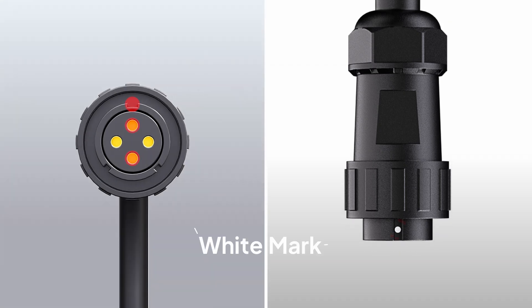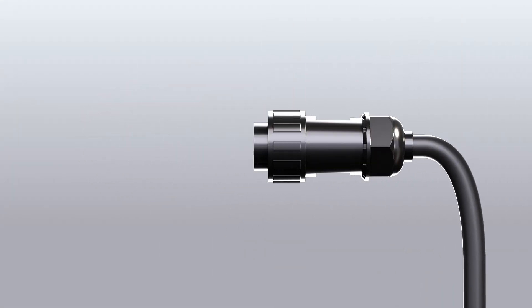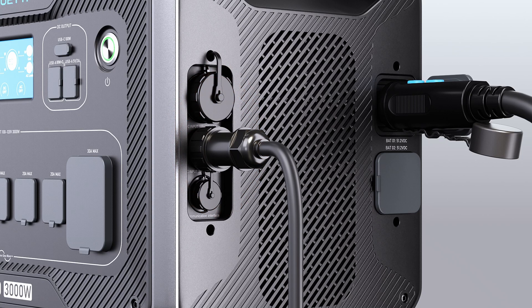Locate the white marker on the DC input cable, then insert the plug with the marker facing up. Plug in and twist to lock.